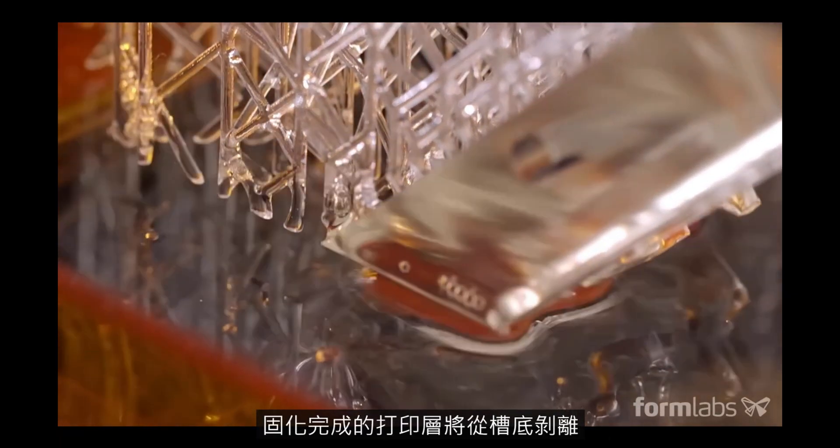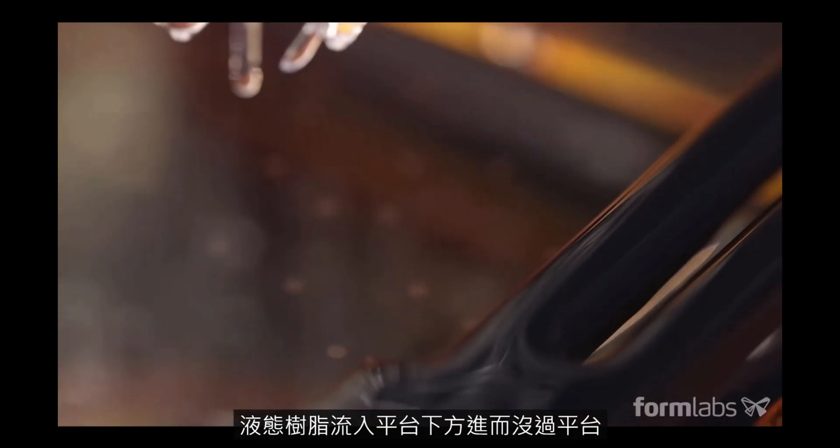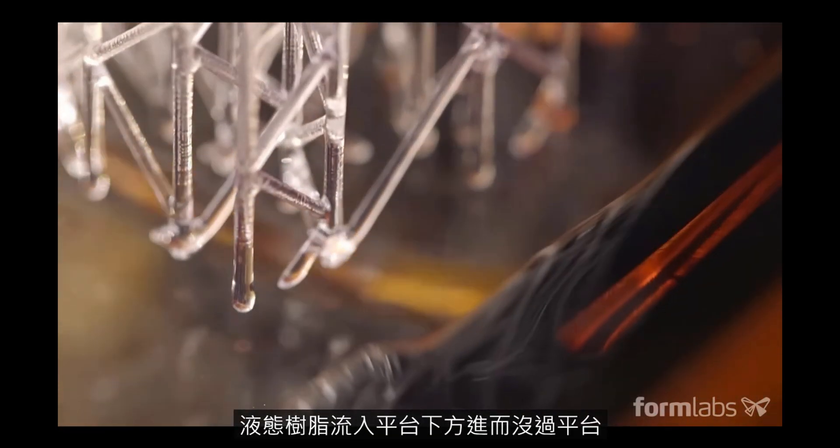When a layer is complete, the part is peeled from the bottom of the tank, letting fresh resin flow beneath, and the platform is lowered once again.